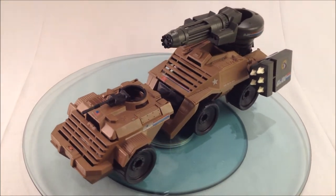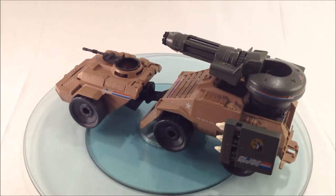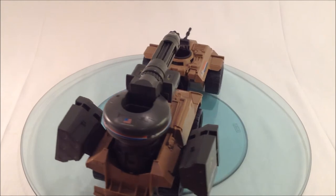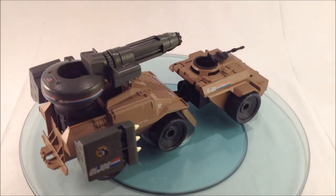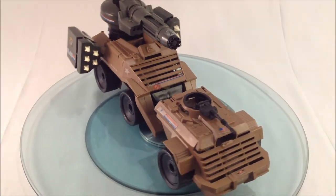In a motor pool of extremely well-armed vehicles, none pack a punch quite as devastating as the Mean Dog. Essentially a massive gun on wheels, and yet so much more. You best believe the rest of her is up to GI Joe's specifications. Highly mobile and packing a few surprises, the Mean Dog is ferocious, brutal and unrelenting.